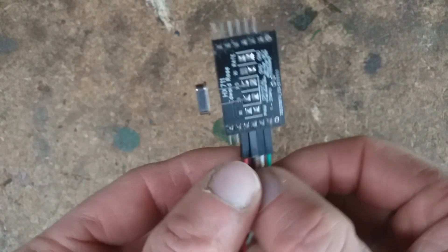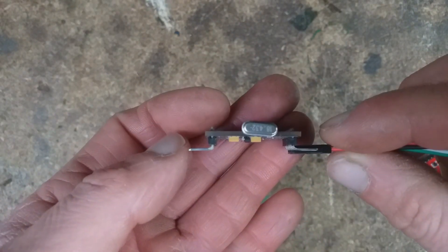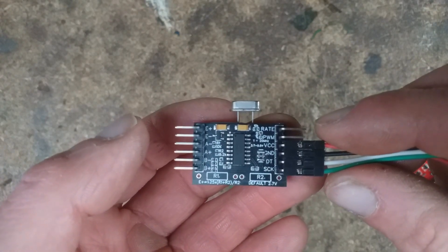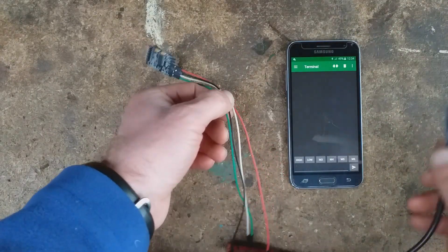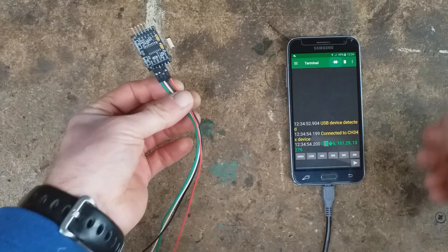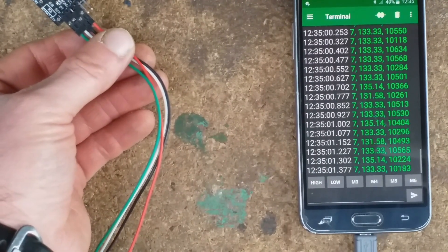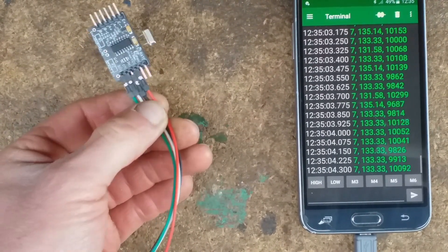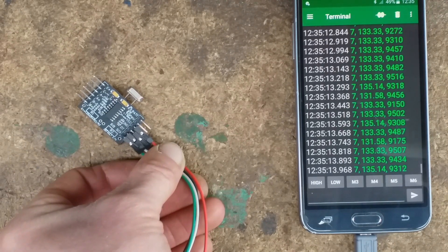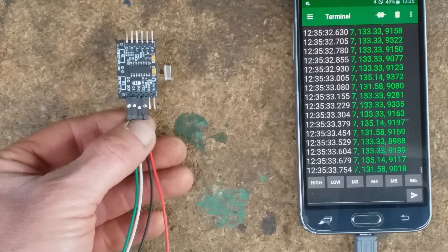What I ended up doing was ordering some two-pin crystals, and in that case the connections on the back actually proved useful. I soldered on an 18.432 megahertz crystal, and that seems to work absolutely fine. With the phone connected, I'm getting around 133 samples per second with the 18 megahertz crystal. Overall I'm reasonably pleased with this board, although all I've really done is create another not-quite-fully-functioning board. Thank you for watching.